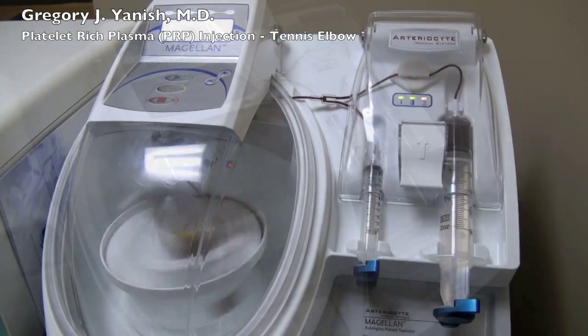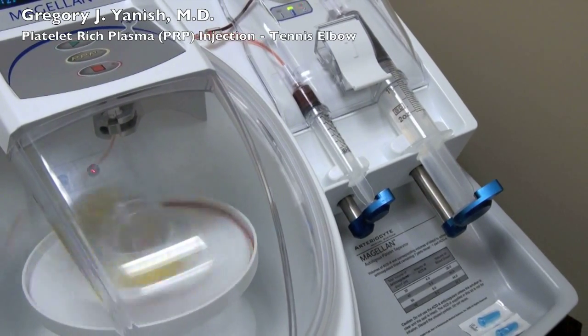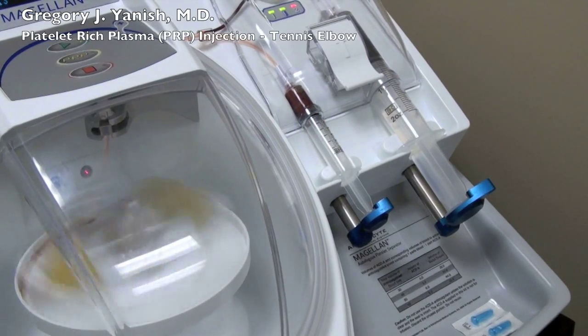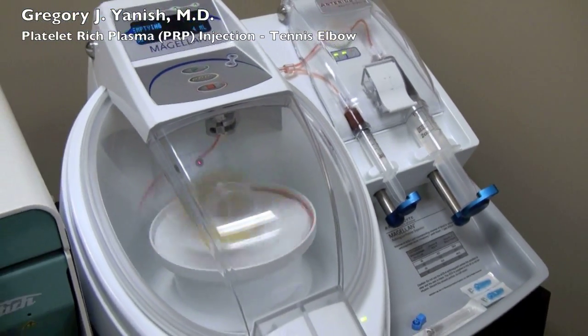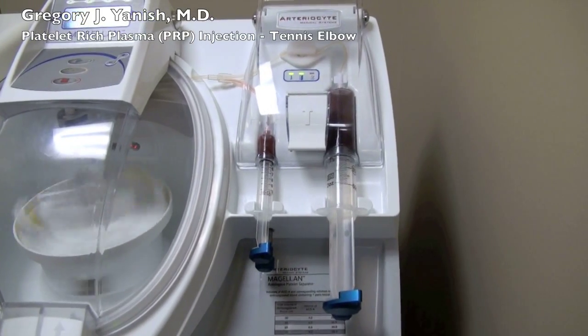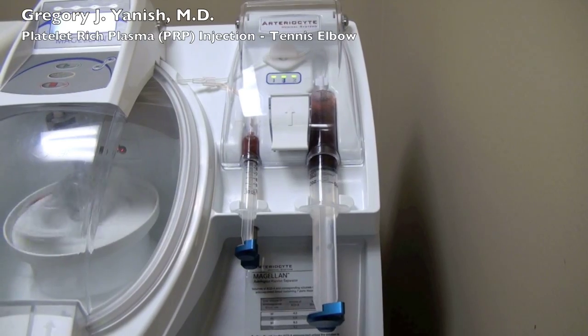Once the machine has spun for about 15 minutes, it empties its contents back into two syringes. The syringe on the right has the discarded blood, and the syringe on the left is the platelet-rich plasma. Here in the video it looks dark like blood, but I'll hold it in front of my glove — it's actually quite light.